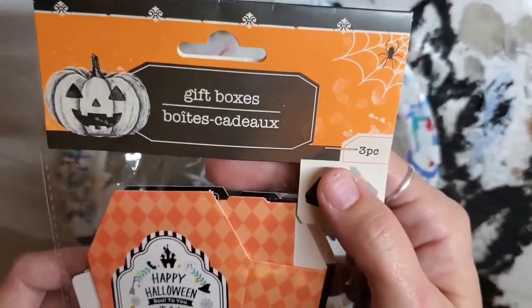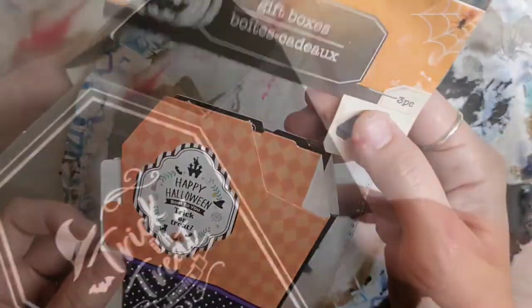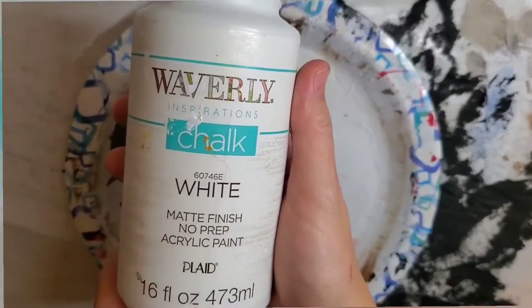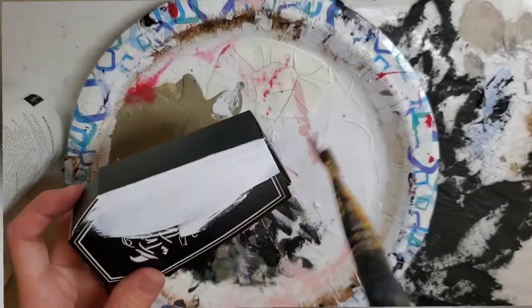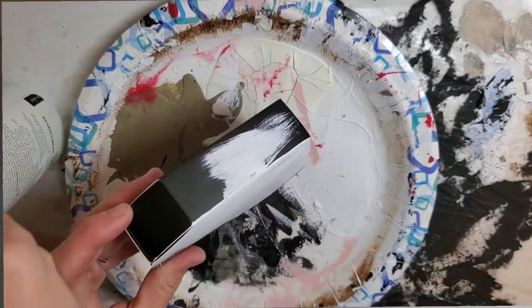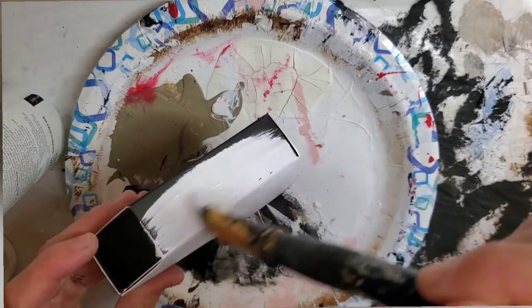For this DIY, I'm taking these little gift boxes in a casket shape from Dollar Tree, and I'm going to take my white paint by Waverly and give the outside of this casket a coat of paint. Just one coat is all it took.